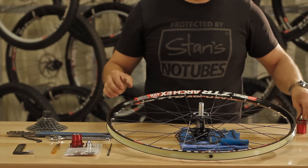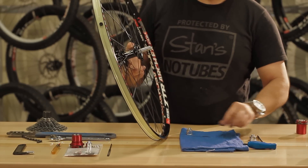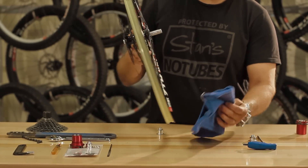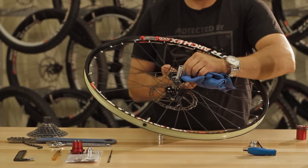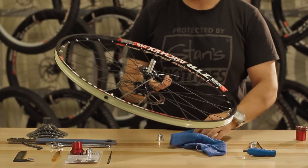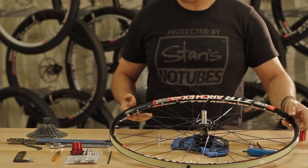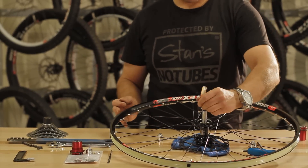Inspect the axle for wear and tear. If you aren't familiar with this, simply take it to your no-tube shop and they can check it out for you. You are now ready to install your XX1 freehub body. Clean the inside of the hub shell and lube before installation using a viscous light wet lube.